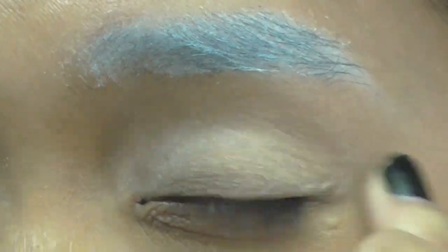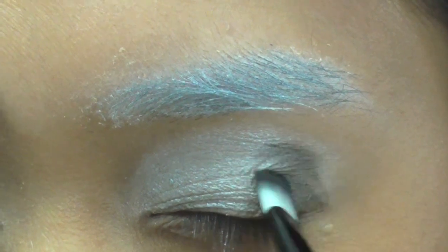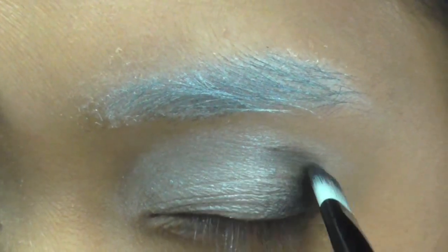Now I apply eyeshadow primer and white eyeshadow all over my lid. Going in with black eyeshadow, I round out the outer edge and blend inward with the white, dragging it into my crease.